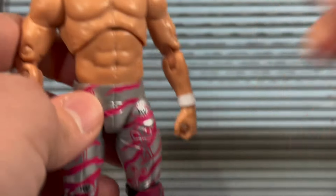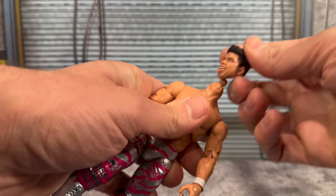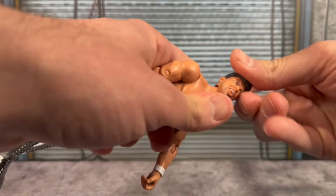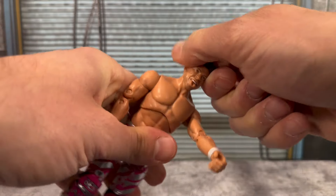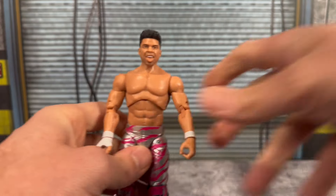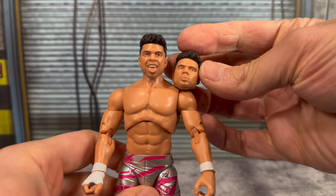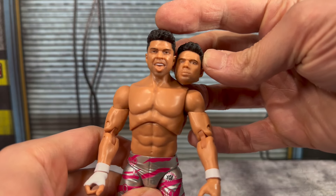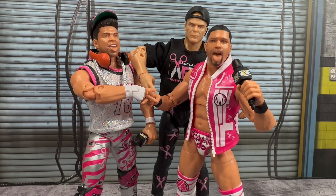Let's swap the head — I'm sure most of us are going to display him with the tongue-out head. These shorter neck pegs can be a little bit of a pain, but you get it in there and it looks really good. Let me know in the comments what you like better — I think we're all going to go with the tongue-out head scan, but maybe I'm wrong.